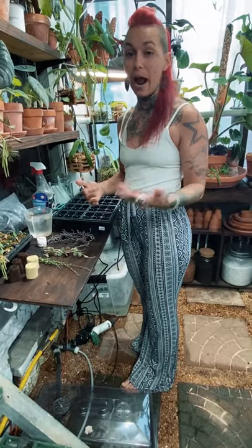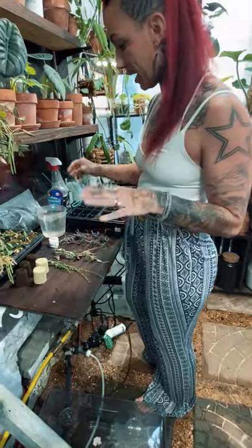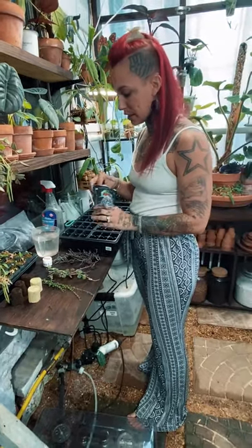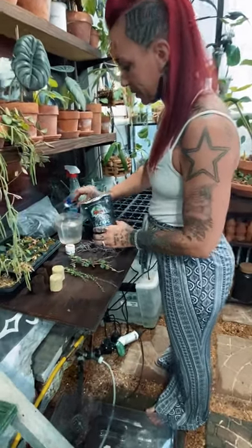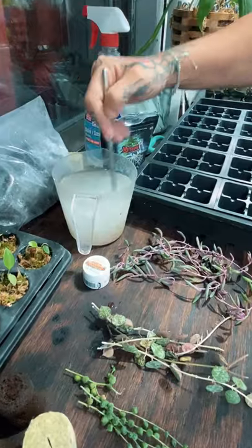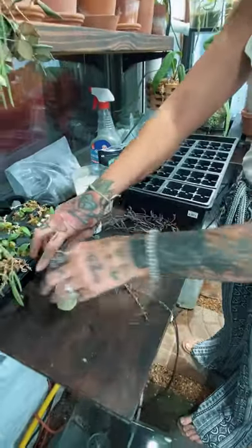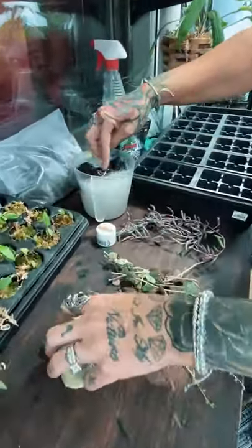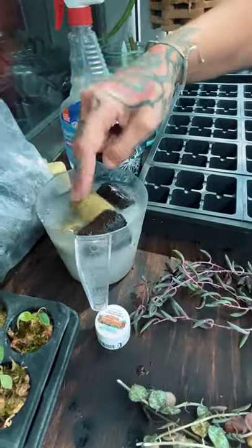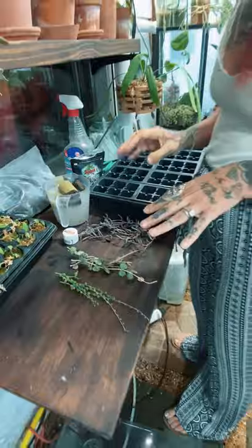I'm going to take you through the step-by-step of how I do my propagating with plugs. The very first thing I do — same as when I do sphagnum propagating — is grab my trusty gazos and put some in this cup of water, stir it up real good. Then I'm going to soak my plugs in the water and let them just sit and soak up all of that rooting hormone and get nice and saturated.